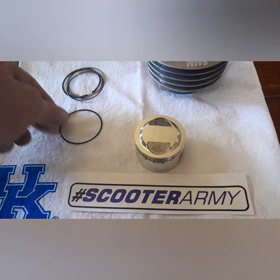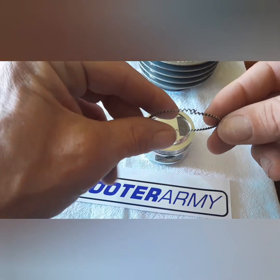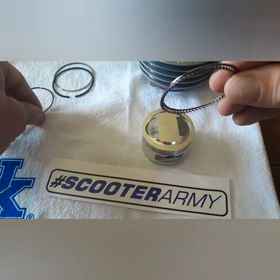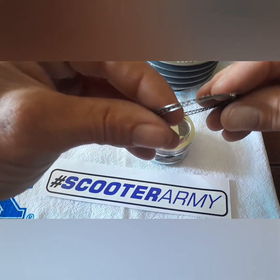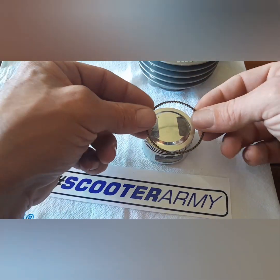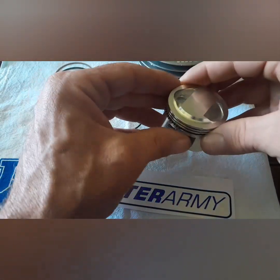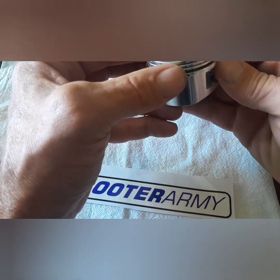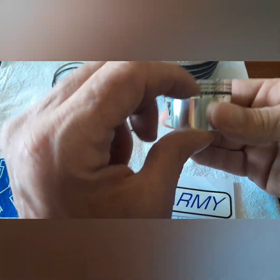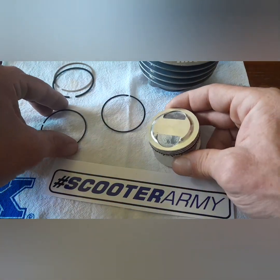Let's install these rings. I like to put the squiggly ring on first, then the thin black one on top of it and a thin black one on the bottom of it, so it's sandwiched in between. Actually, I find it easier to put the squiggly one on first, all the way to the bottom — get it popped in there.